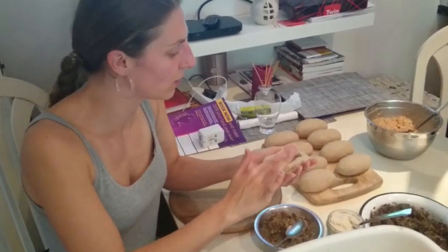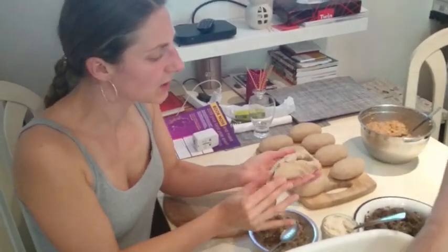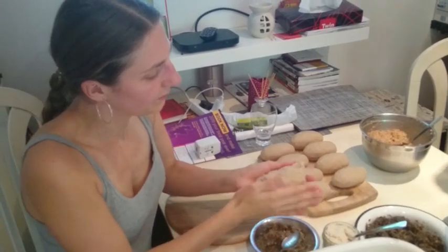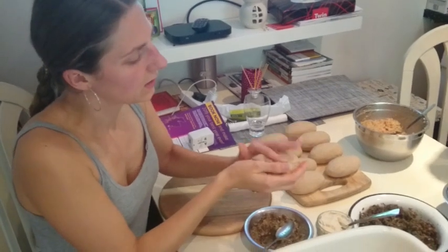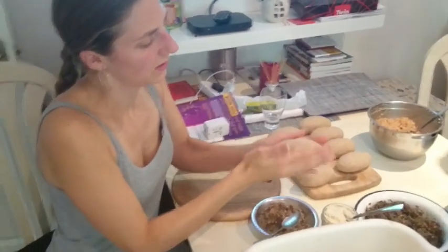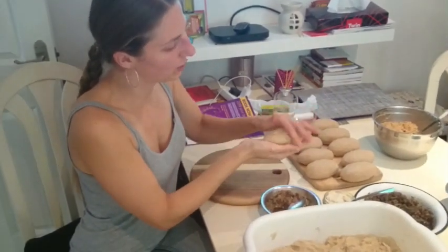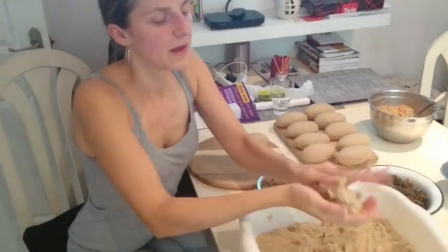This is probably the first time I'm making it abroad here in the UK. The point is to make a flat, bigger pancake and then put the filling in and close it and roll it. Once you do that, you just pat it and that's the zeppelin shape you're looking for. Then we're going to boil these.